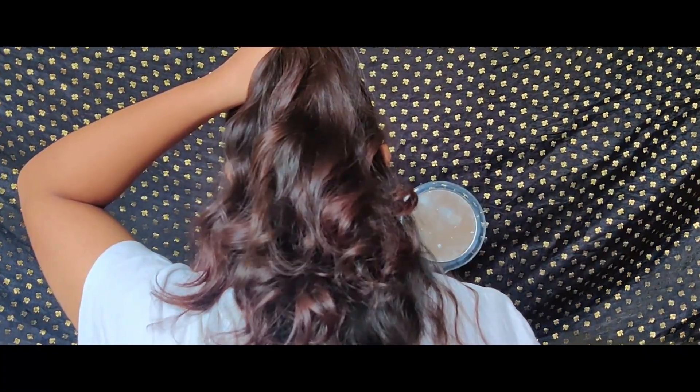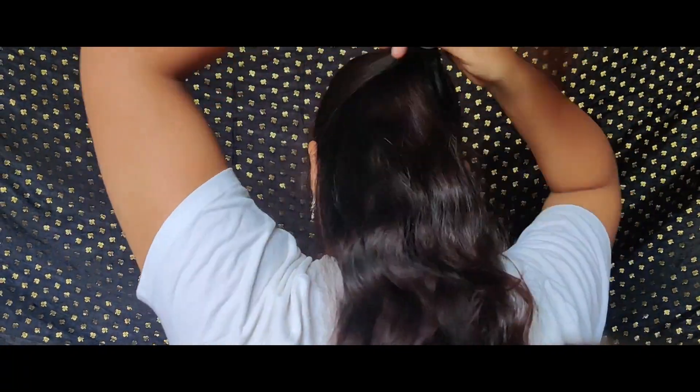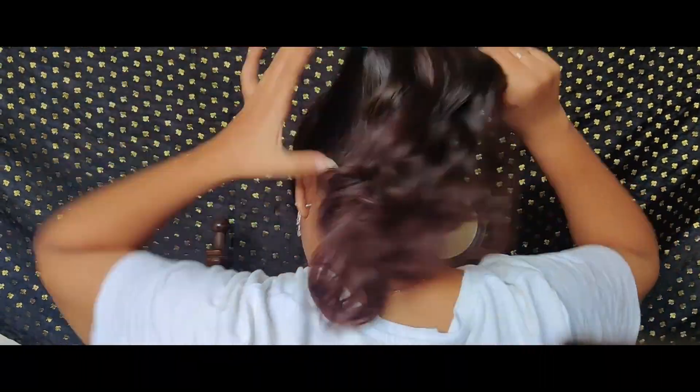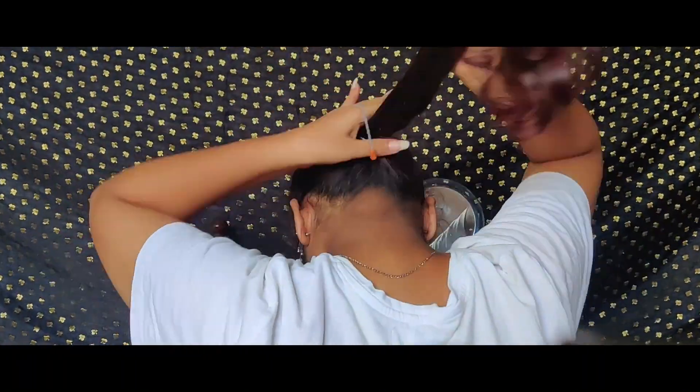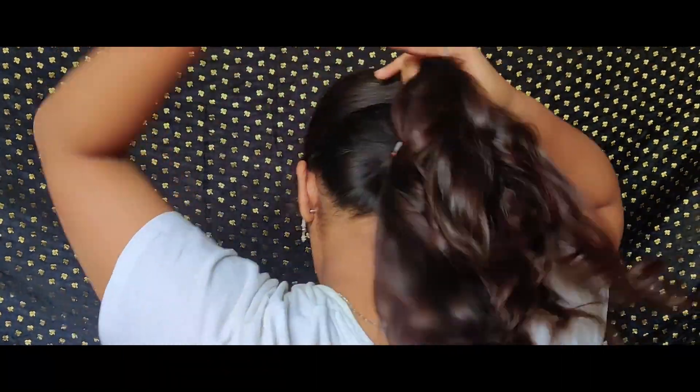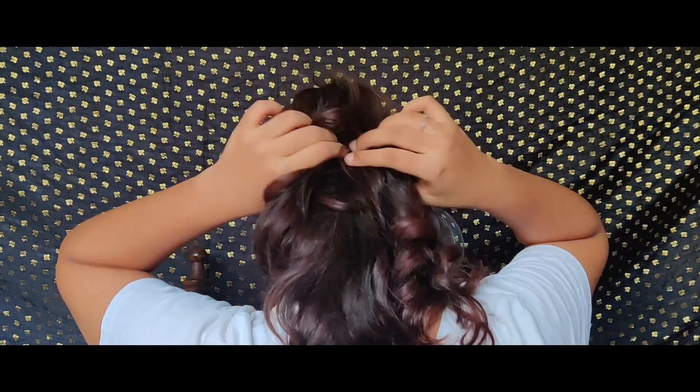For the next part, I'm doing a puff ponytail. I'll be showing two styles of ponytail — the first one is my favorite. It gives you enormous volume even if you don't have much hair, creating an illusion of very good volume. First, I'll section my hair into two parts — one below the ears and one above the earlobe — make two ponytails, remove the rubber band from the first ponytail, secure it more tightly, and pull the first pony over the second. This gives an illusion of enormous volume.